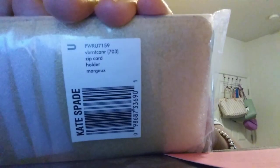It came with a coupon for later and in this packaging. I went for something different, something I wouldn't normally get. This is the Margo zip card holder, and I got it in the color — the Vibrant Canary, that's what it was. Sorry about my lighting, it is a little bit off.